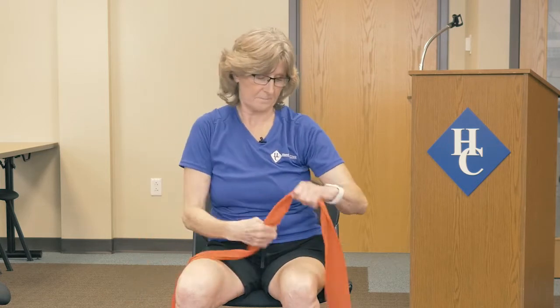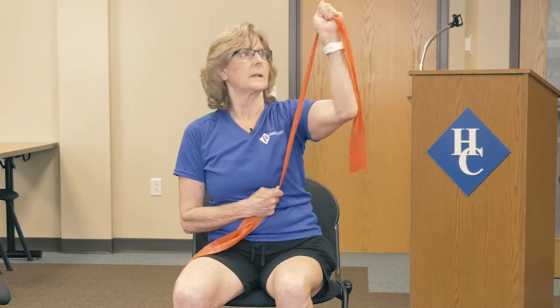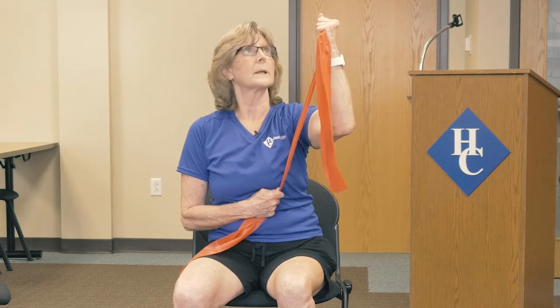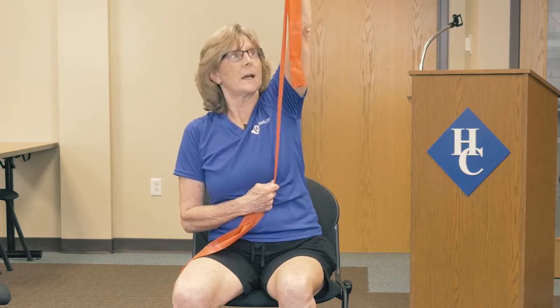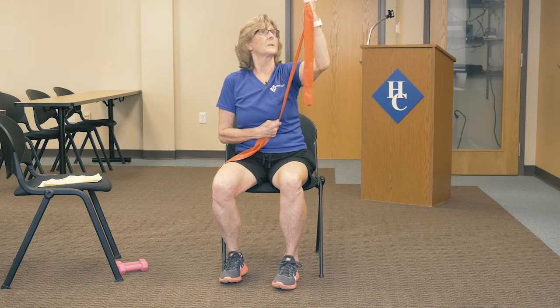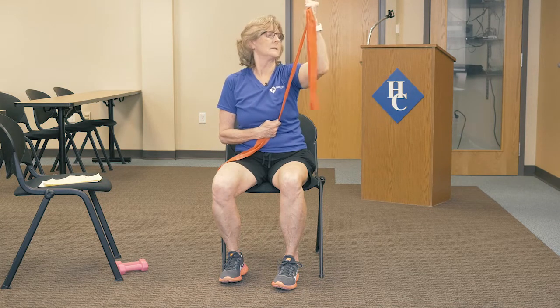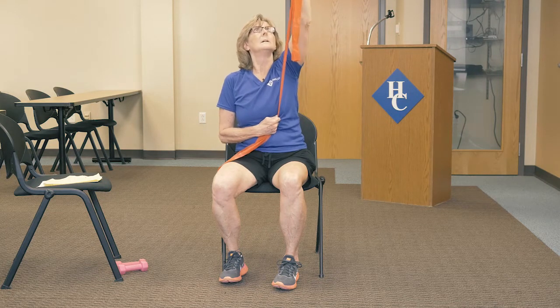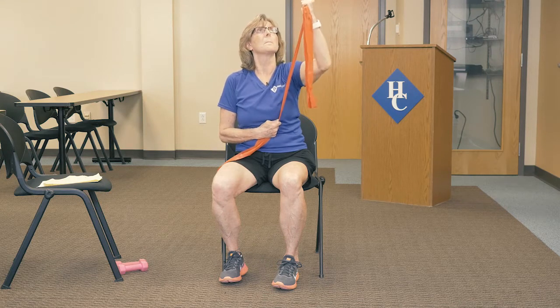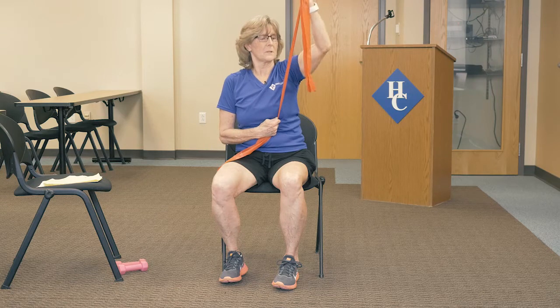Now take it to the other side. Again, just bring the arm right across your chest, getting the elbow up and trying to straighten the wrist. Straight up — release it down. Think about releasing it down and not dropping it down, for a little control. Three, four, and five. Getting those arm muscles strong.